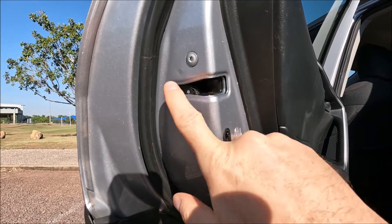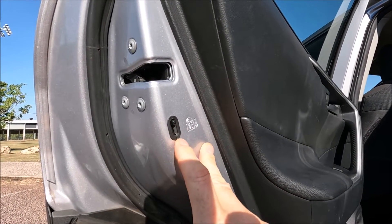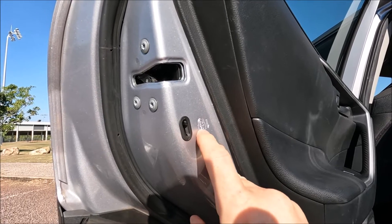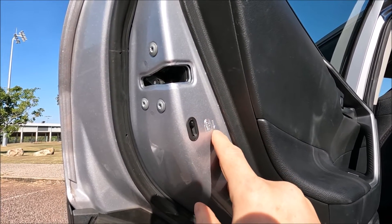So this is your latching mechanism where your fixing bolts are holding it in position, and then around the side here we've got a little black switch, and there's an indentation of a stick child in a padlock with an arrow pointing down.